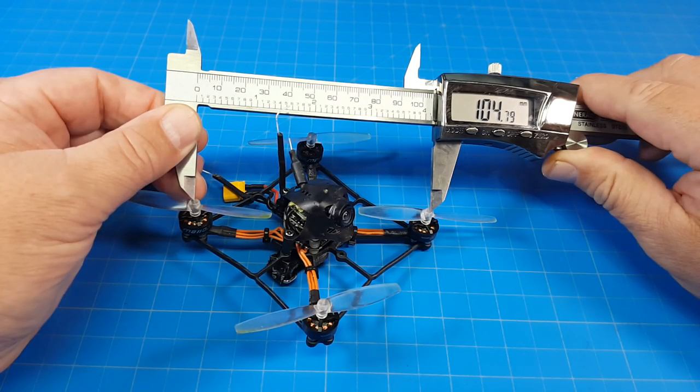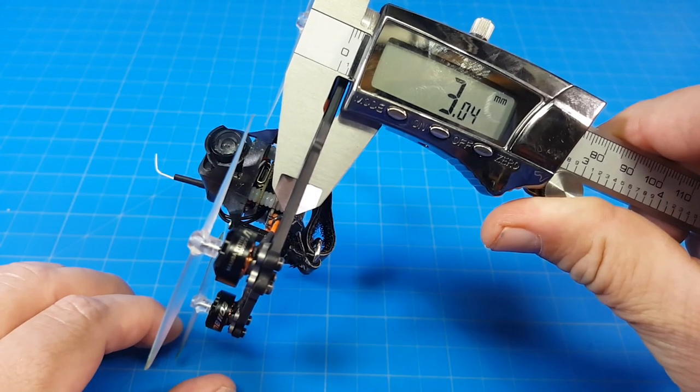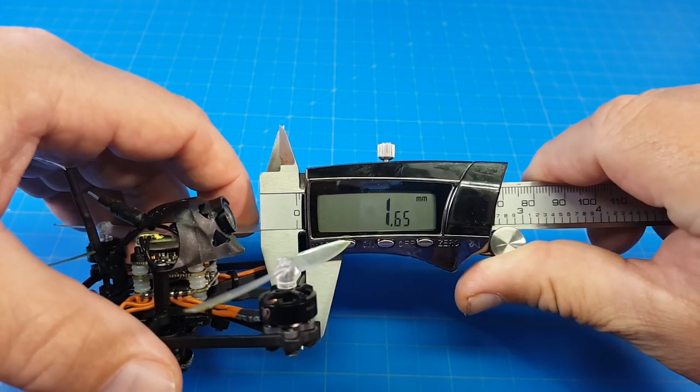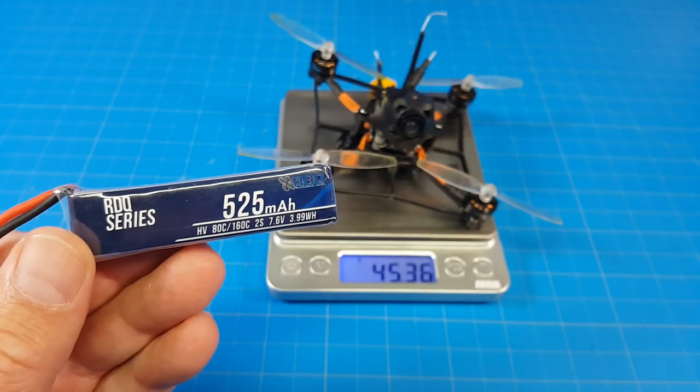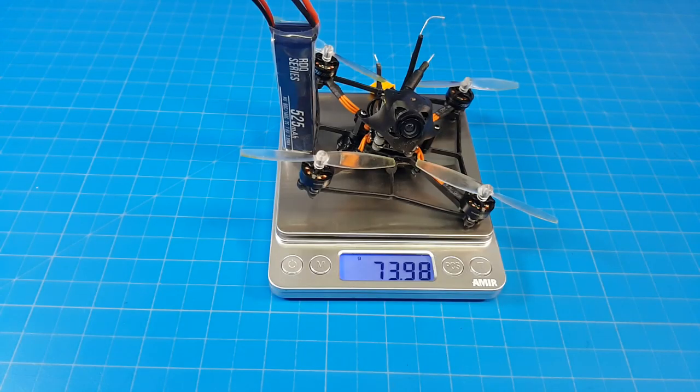I'm getting just about 105mm motor post to motor post. The carbon frame is 3mm tall, looks like a little over 1.5mm thick. It weighs a little over 45 grams. I flew it on this RDQ 2S 525mAh battery, which brings our all-up weight to 74 grams.